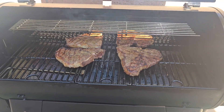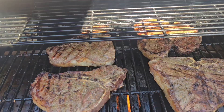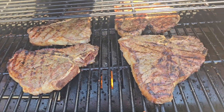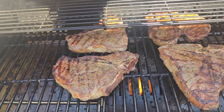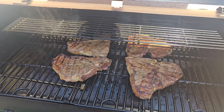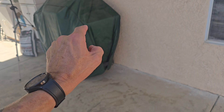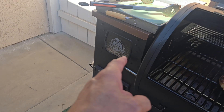Okay, there we go! Look at that, guys — we got them seared. We popped that sear mode on, did our searing, and they're all seared up and ready to go. I don't think I will ever go back to propane unless I absolutely have to.